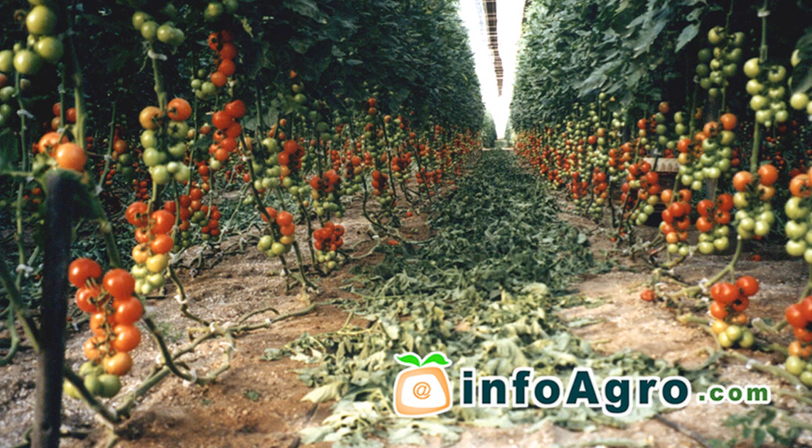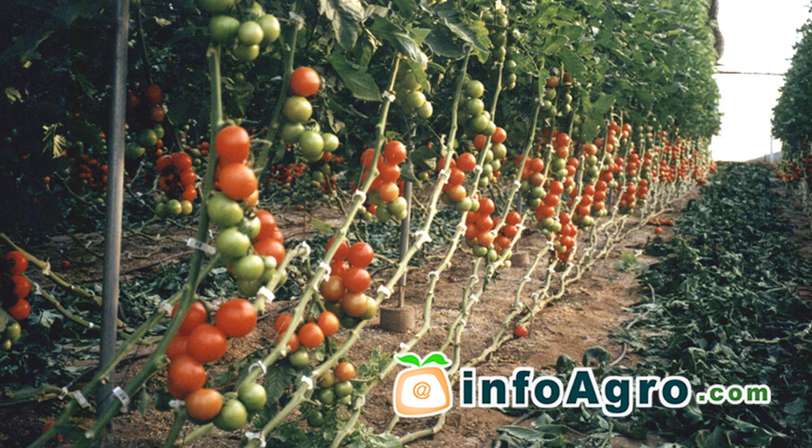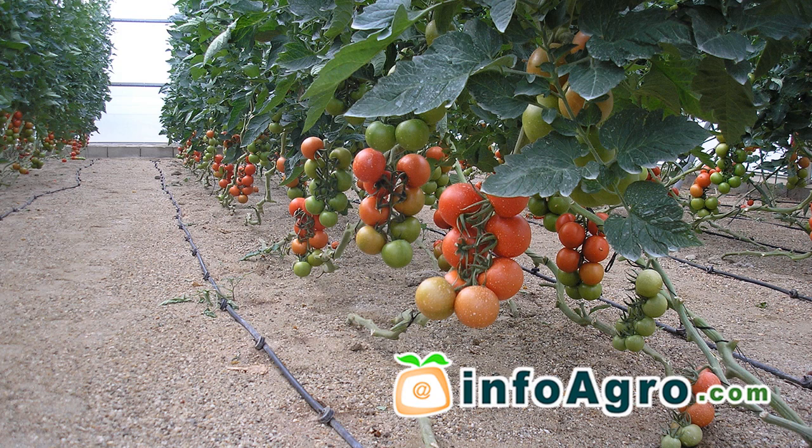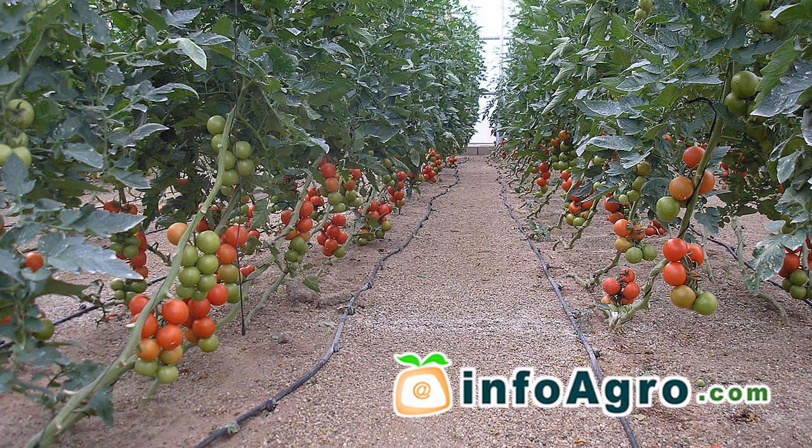With the view of facilitating ventilation and improving fruit colour, deleafing is undertaken, which consists in eliminating both the old and diseased leaves. This task should be carried out extremely carefully in order not to remove any of the leaves acting as a source of photo-assimilates to the inflorescence and the fruit.